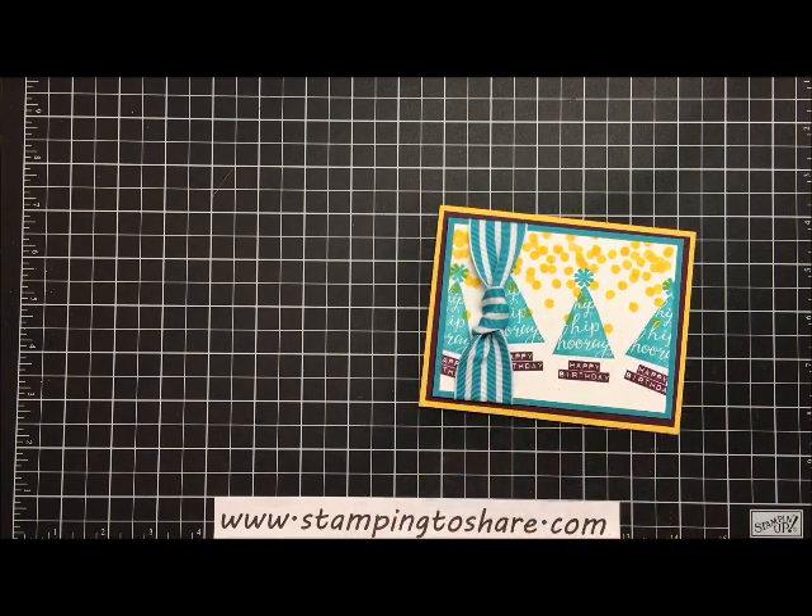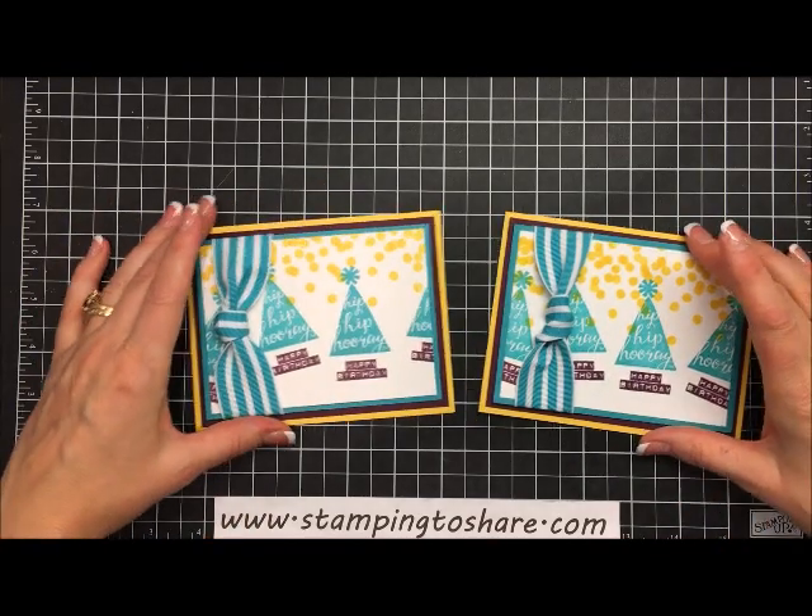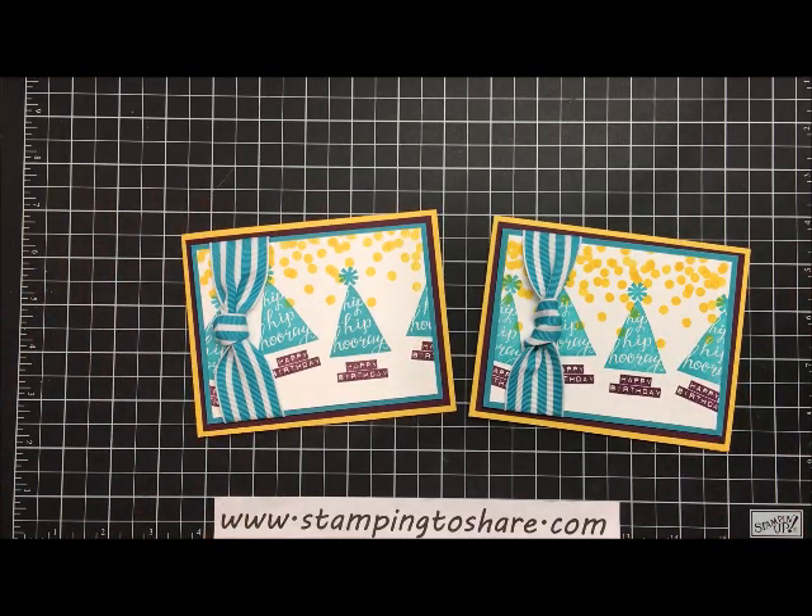Here's the one I just completed and here is the one I started with. Hope you've enjoyed this tutorial — have a great day! Thank you so much for stopping by Stamping to Share. If you need a Stampin' Up demonstrator, please visit my blog at www.stampingtoshare.com. Bye bye!